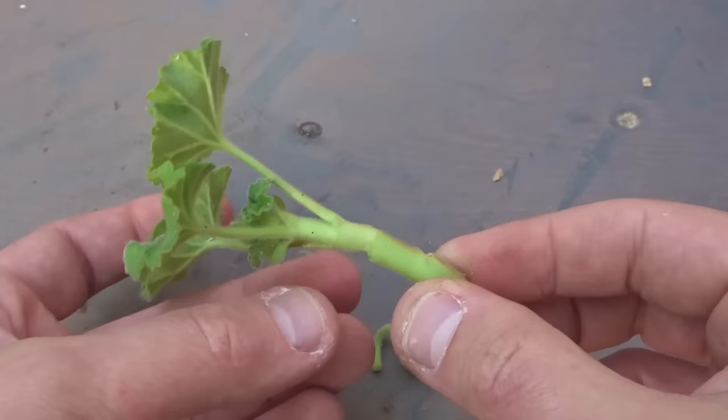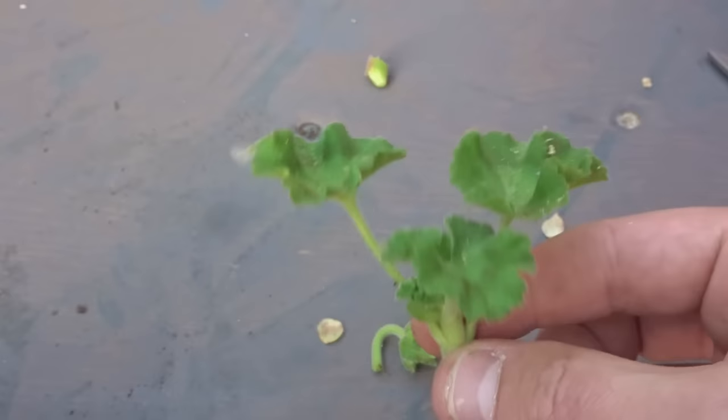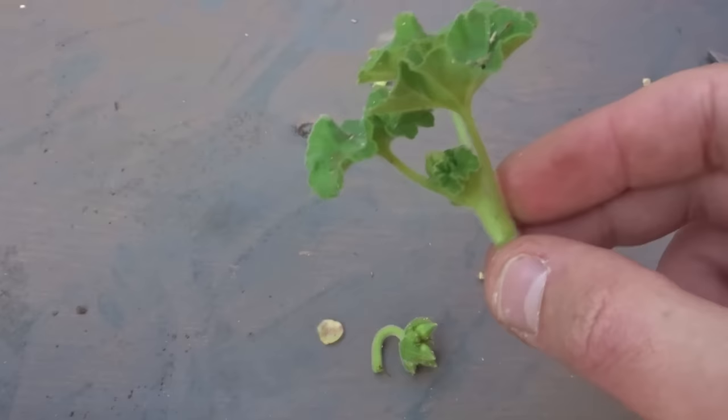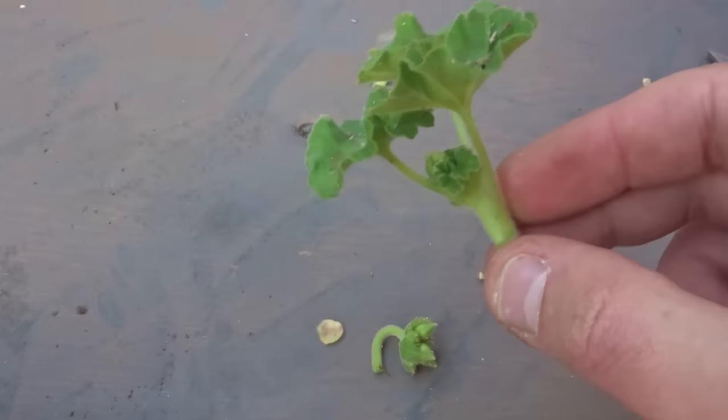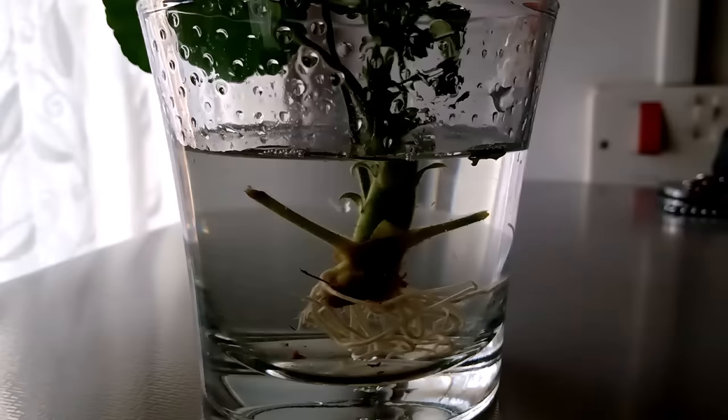This is a bit on the long side so I'm going to cut it right up against the node, which is the part that's a bit thicker. There we have a nice little cutting with a couple of leaves on it. If we put that into a jar of water it's going to root. I'm going to show you one I did about a month ago — it's in this pot here and it's already starting to bud, so very fast progress.